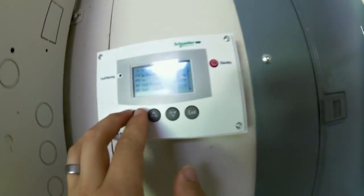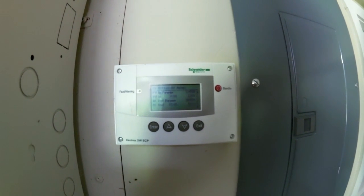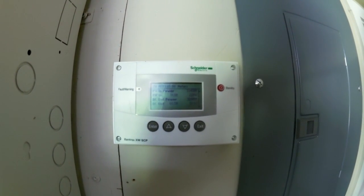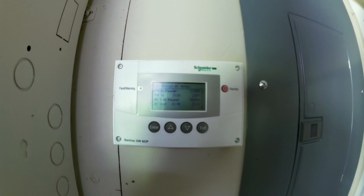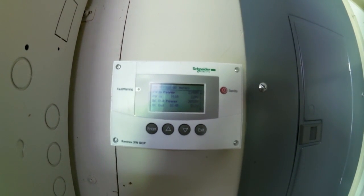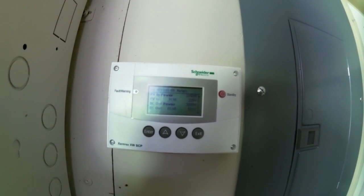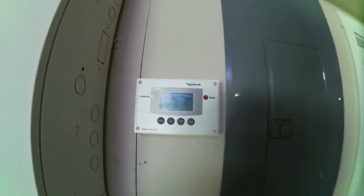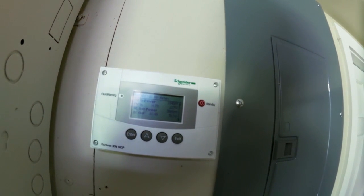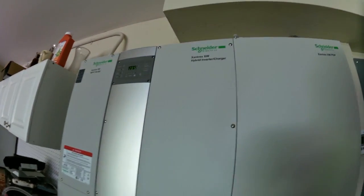If I go over to the charge controller, it is making 3,300 watts. PV input is 14.8 amps at 227 volts. So pre-hose-off: 3,300 watts, 227 volts, selling 2.85 kW to the grid. I'm going to go clean the solar array now.